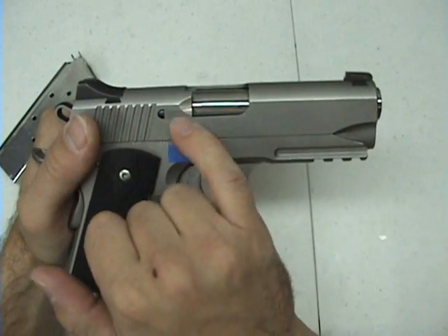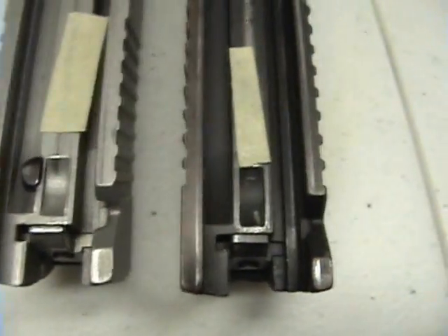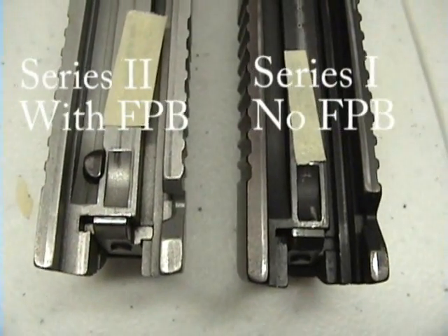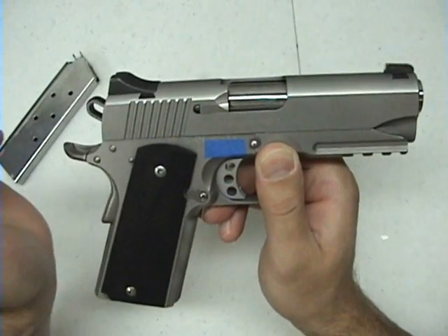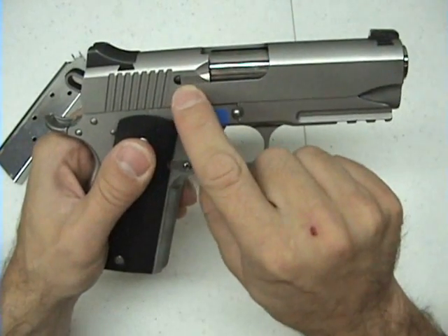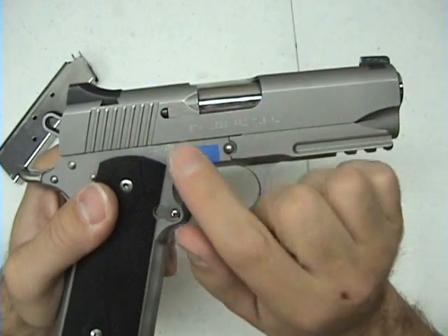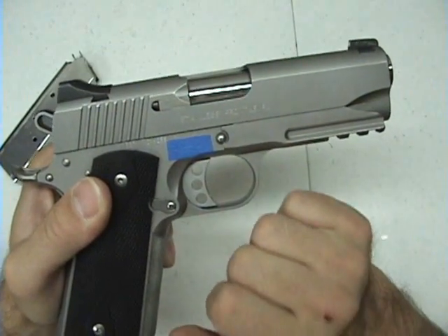How this differs from the Series 1 pistol is that for a time Kimber went to external extractors, which you can see here, and there's also a firing pin block inside. The grip safety is depressed and that presses up on a U-shaped block inside the frame, which allows the firing pin to move forward. They have since gone back to the internal extractor because they experienced a lot of quality issues with the external one.